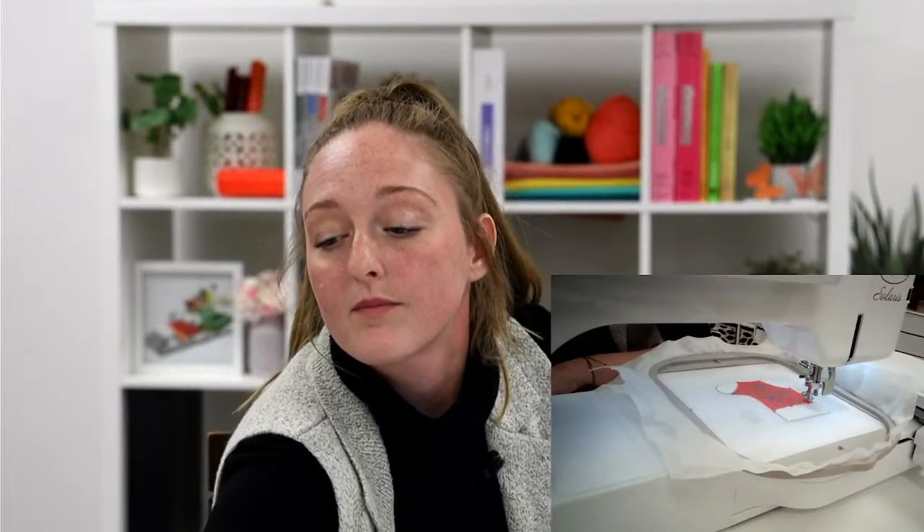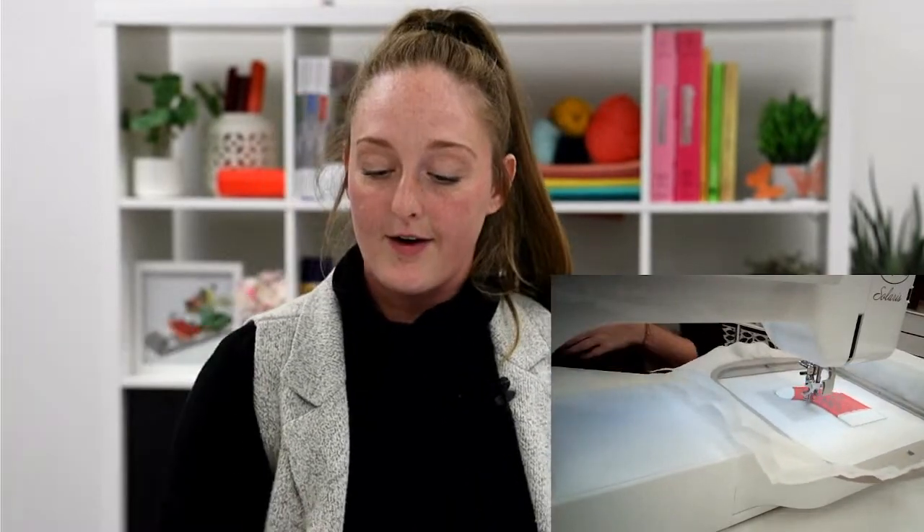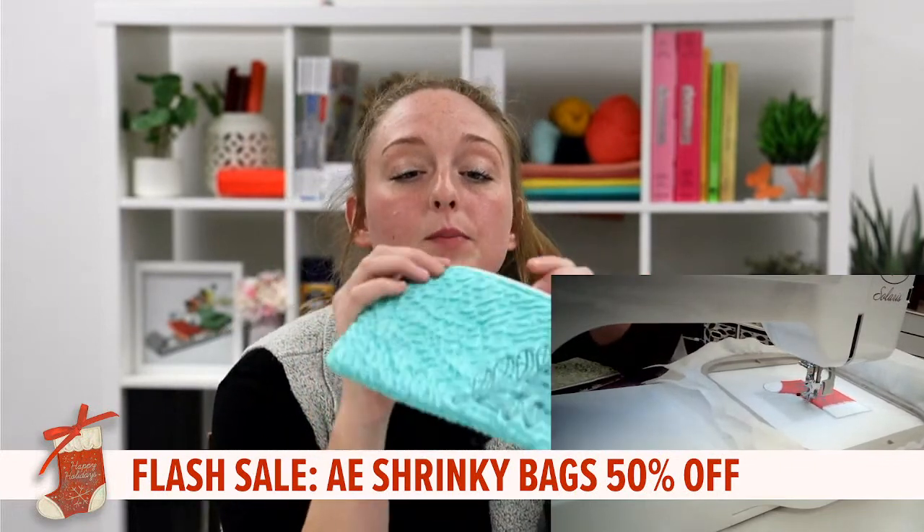Aside from what we're working on today, does anybody have any other Anita Christmas projects they're thinking about working on this year? Did you make any Anita quilts or Christmas quilts for your family members last year? Just in case you are tuning in a little bit later, we do have a flash sale going until Sunday — this is our Anita's Express Shrinky Bags. These bags are 50% off until Sunday: they were $29.95 but now with the 50% off, they're $14.98. This collection came out in April of 2018.